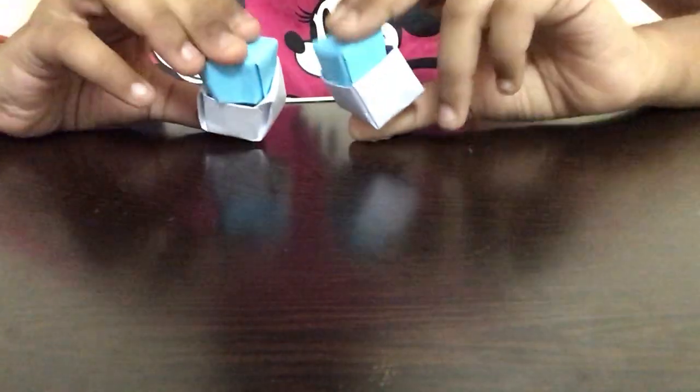Our paper button is ready! It's a really cute fidget toy to play with and you can share with all your friends and family. Hope you guys enjoyed this video. If you have any other ideas for my channel, comment below and I'll try to post that video as soon as possible.